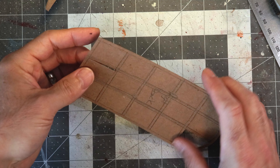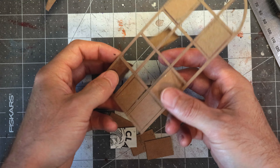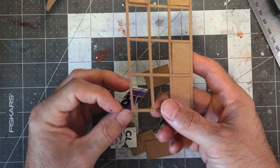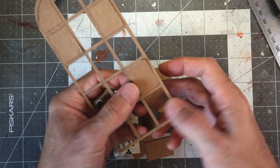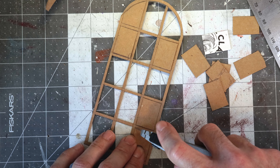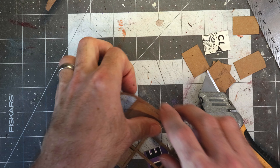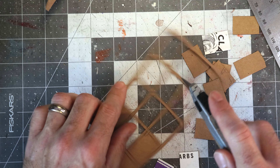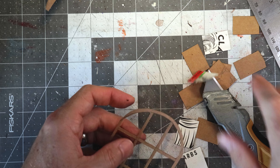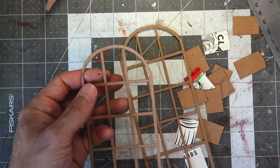I've gone through and cut them all. Hopefully these will just start falling out. Probably have a couple that are still caught in there a little bit. Any that are stuck, find where it's stuck and pop it out. And there we have it — we've got another nice grid.